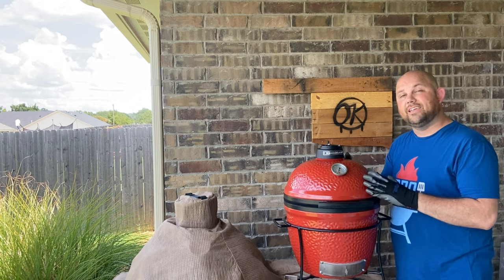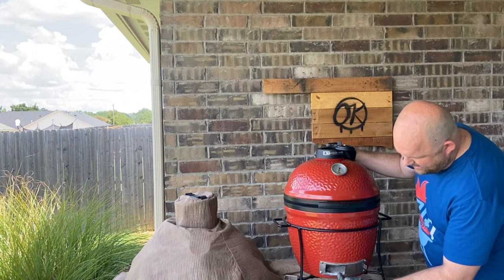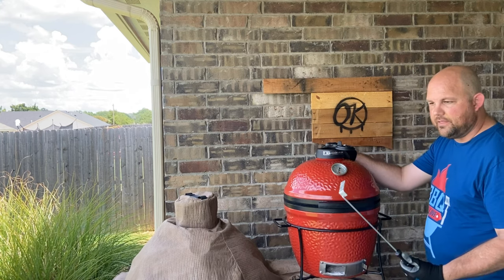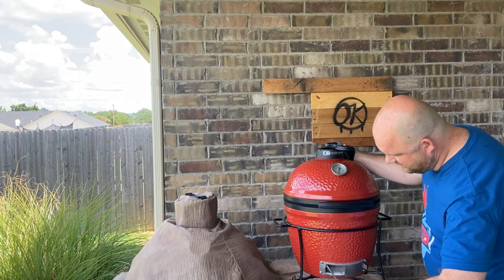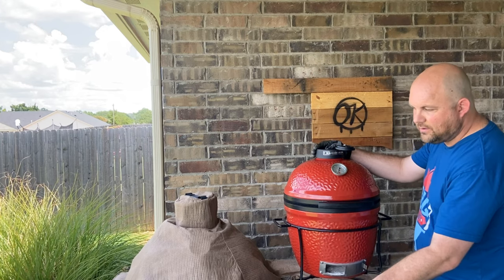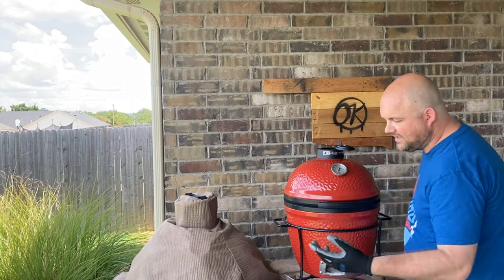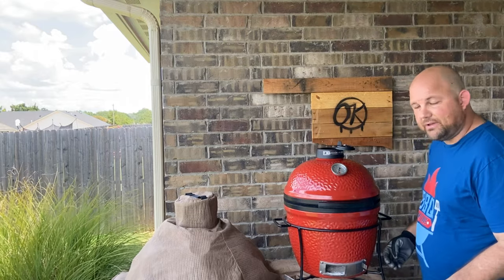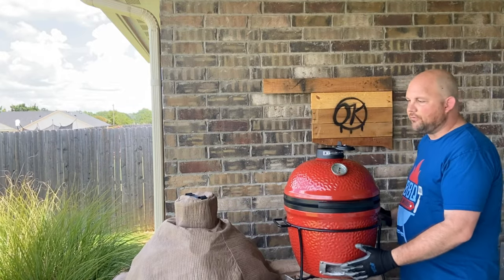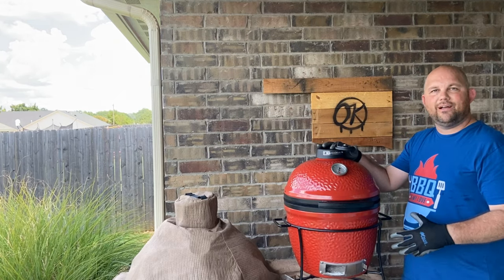A few things important to know about low and slow cooking if you're new: it's got a daisy wheel on top and an ash pan area where you scoop out ash. It comes with a few tools — a grill grate grabber and an ash tool. You grab the ash, pull it out, and keep the airflow going. The daisy wheel and airflow between the two work together to help get your low and slow cooking dialed in.